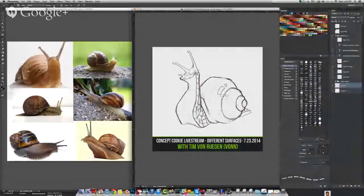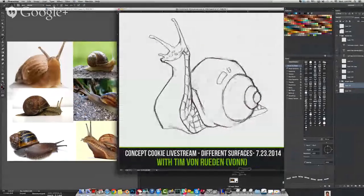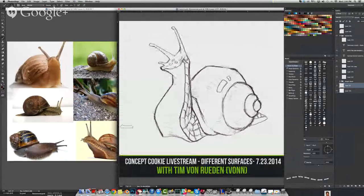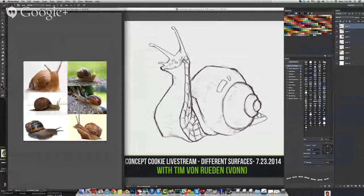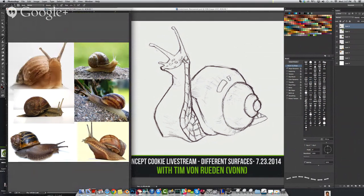Here's my screen. I'm going to make this slightly bigger so you can see it a little better, and I want to have my references on the side. References are important because, for me, if I've never drawn a snail before, it's kind of like going into a test without studying first. Using reference gives you a quick look at what these different materials look like, how the lighting affects things, because the snail's body and shell are going to reflect and absorb lighting differently.